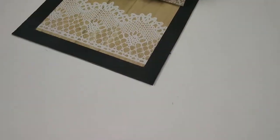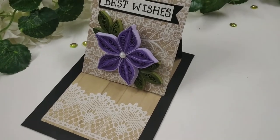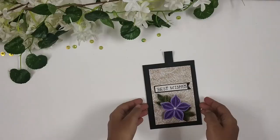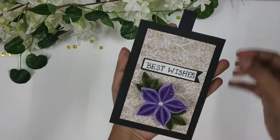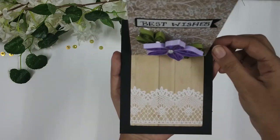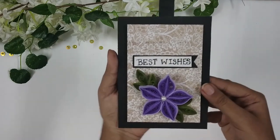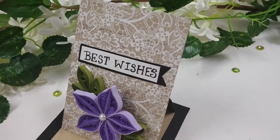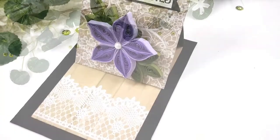Hey everyone, in today's video I'm going to show you all how to make this slider pop-up card. I will mention all the materials I have used in the description box, so let's get into the video.